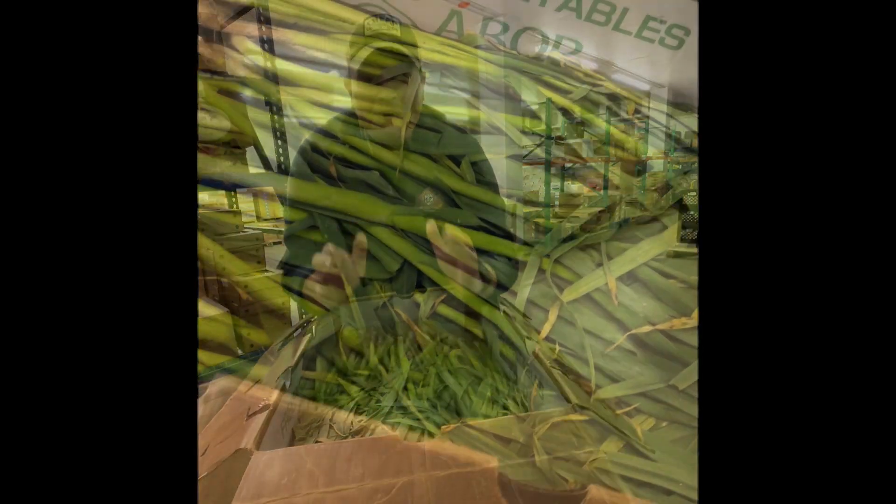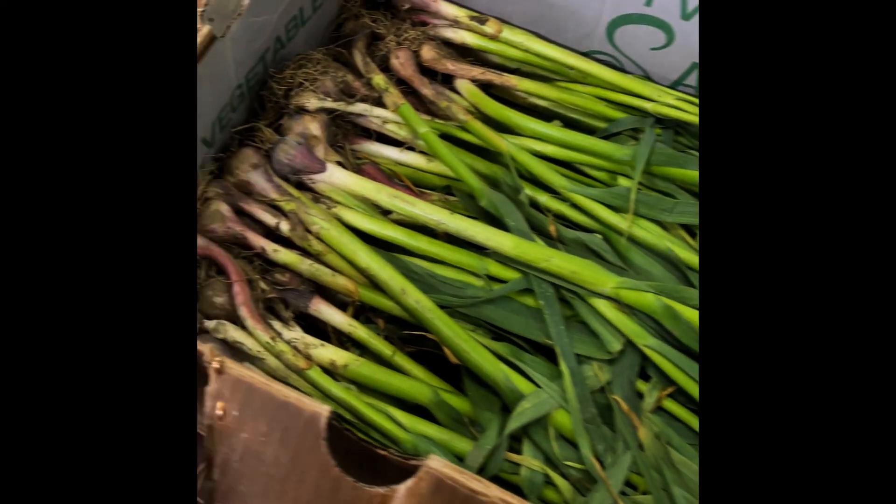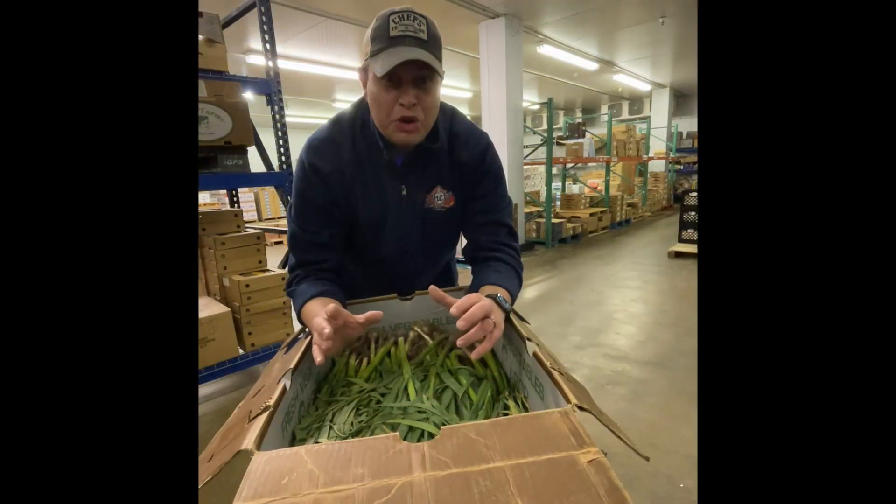When cooking with green garlic, many parts of the plant can be used. You can chop the stems, the leaves, and the immature bulb, which can actually be separated into cloves. The most popular uses of the green garlic are going to go into salads, soups, or even stir fries. But more than likely, you're not going to find garlic in this big of a size when you go to the grocery store.